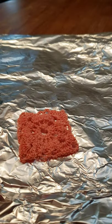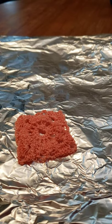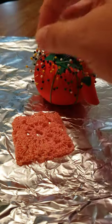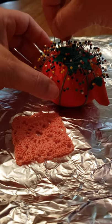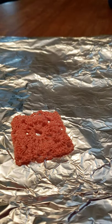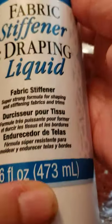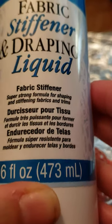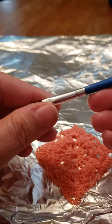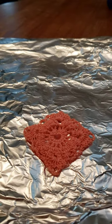One way to do that is I have aluminum foil on something soft enough that I can poke needles into, because I'll use pins to stretch the piece and help it retain its shape. I have a bowl, also lined with aluminum foil because I don't want to mess up the bowl. What I'm going to use is fabric stiffener — it's basically like a glue but I think safer to use.